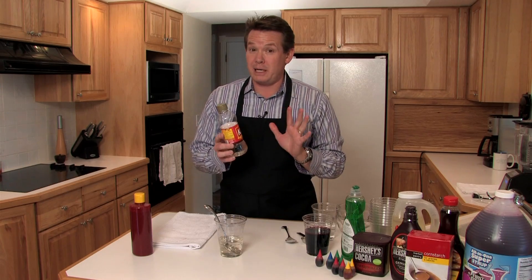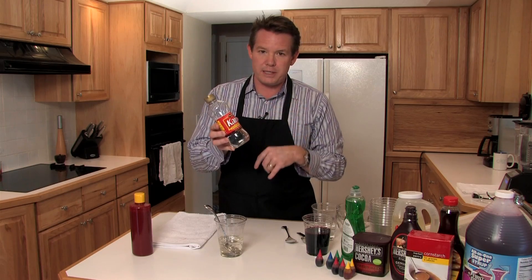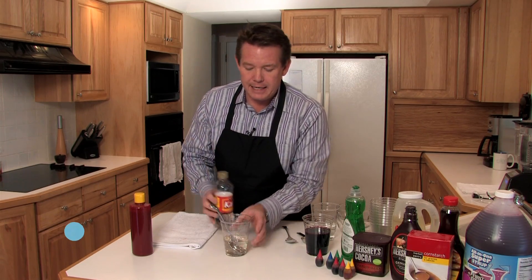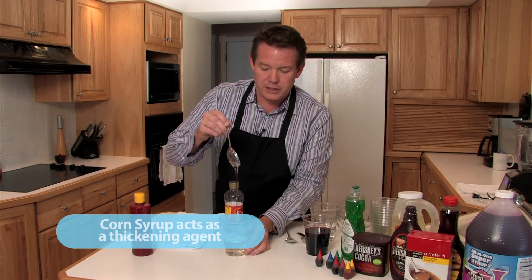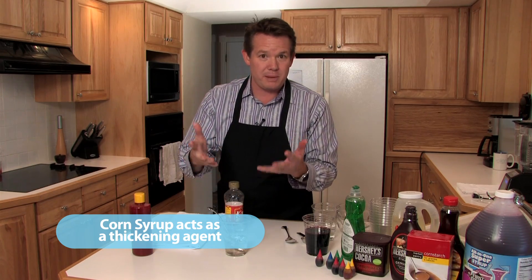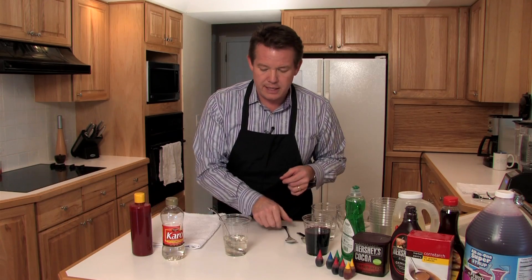The first recipe is probably the classic fake blood recipe, and that's the one that involves corn syrup. So this light corn syrup takes about a cup to start. To that, we need to add a little bit of water to dilute it because we want it to be a little bit runny. While any of these recipes are just a good starting place, you just kind of have to tweak it.